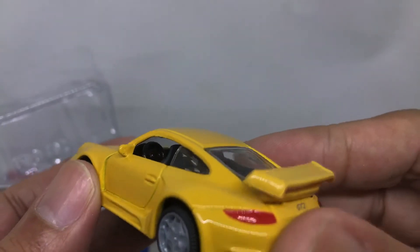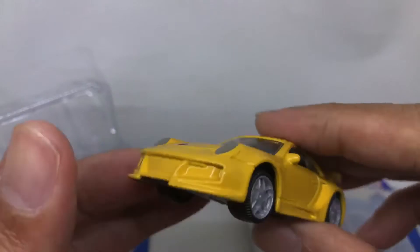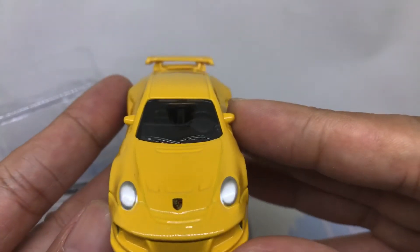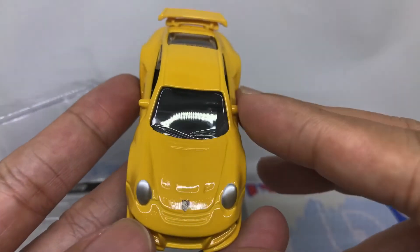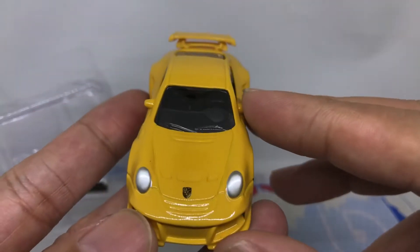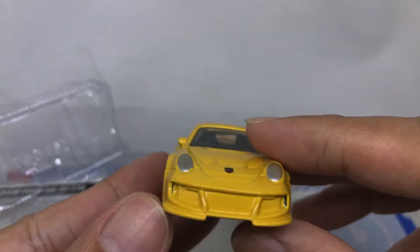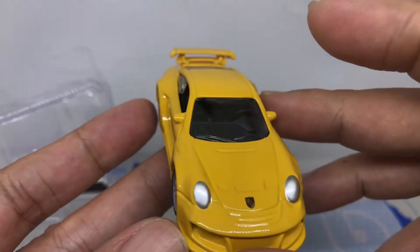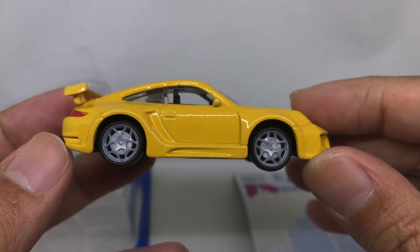The Hot Wheels steering is solid, but this Bburago has a hole — it has one, two, three bars on the wheels. Very nice. And from the front: nice detail, nice Porsche logo on the hood, very great looking. You can see a very lifelike Porsche logo there, nice headlights detail, nice bumper.